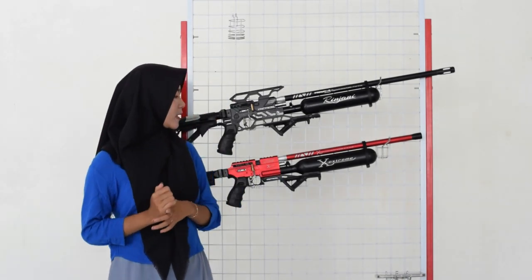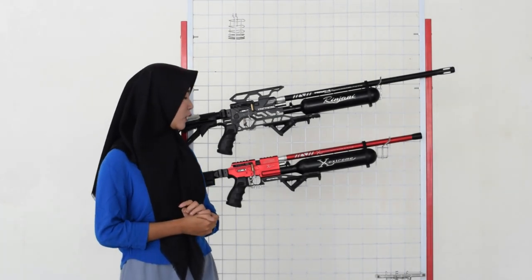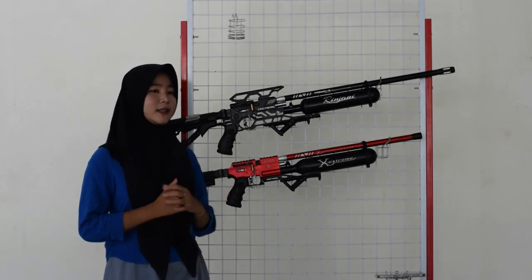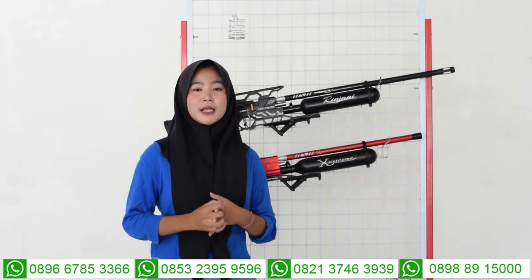Kita bahas ke bagian tengah-tengahnya senapan angin. Di bagian sini juga ada bagian chambernya. Untuk bagian chambernya sama, menggunakan chamber seri 7 sudah full CNC, bukan yang semi CNC lagi. Di bagian atas chamber juga ada bagian mounting atau tempat teleskopnya. Untuk di bagian tengah-tengah chamber, ada bagian pengisian pelurunya. Untuk pengisian peluru ada dua pengisian: ada magazine dan juga ada single shot. Ini mudah banget untuk diatur sesuai kebutuhan kalian, karena ada dua pilihan pengisian.